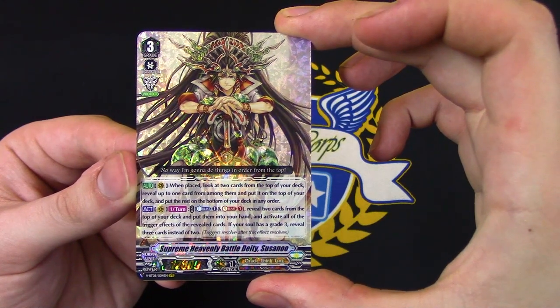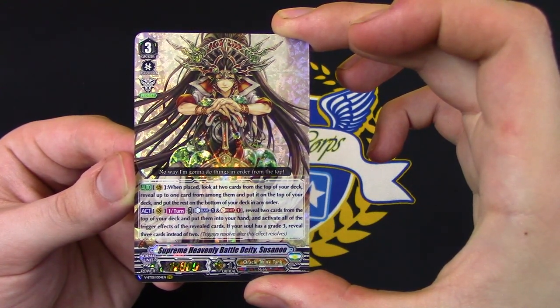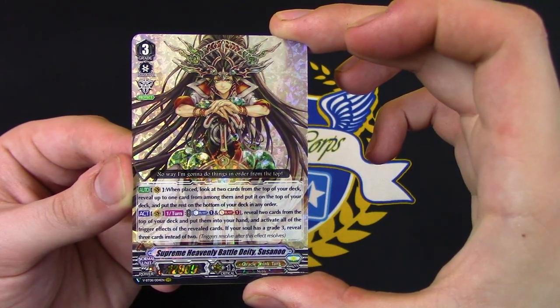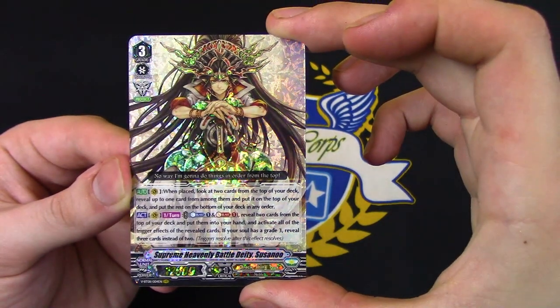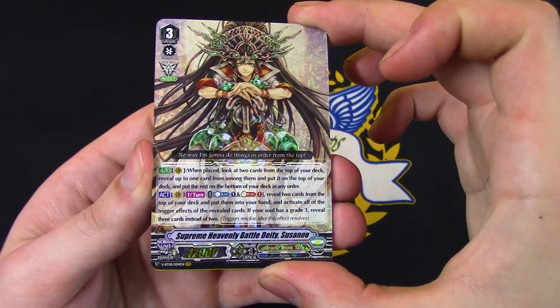Once per turn, Cannon Blast Soul Blast 1 — reveal two cards on top of your deck, put them in your hand, and activate all the trigger effects of the revealed cards. And then if you have a grade 3 in your soul, you reveal 3 instead of 2. So it's an add 2, you get triggers off. Triggers resolve after the effect resolves, so you have to do the 3 cards before you resolve the triggers. That's cool.